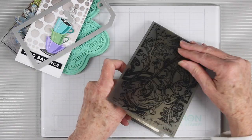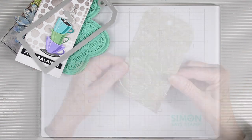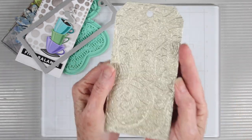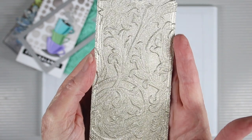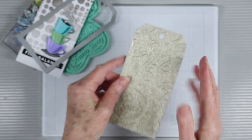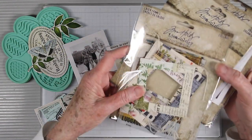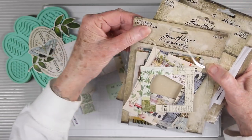Next I'll be using the Tim Holtz Entangled Texture Fade folder to get my design in the background. This paper holds up really well to embossing, and this is why I wanted to do tags in the first place — so I could use my embossing folders and other treatments on individual tags and then add them together. I'm going to keep this pretty clean and simple and use several Tim Holtz products to do a collage.